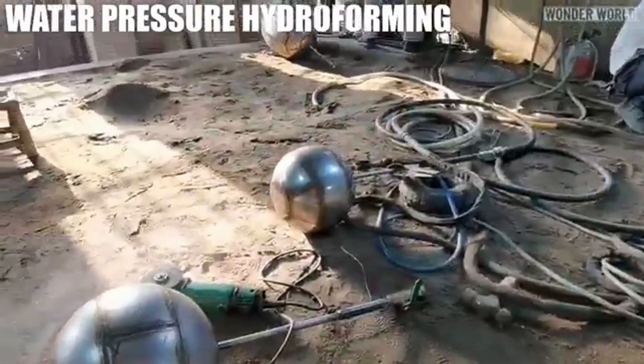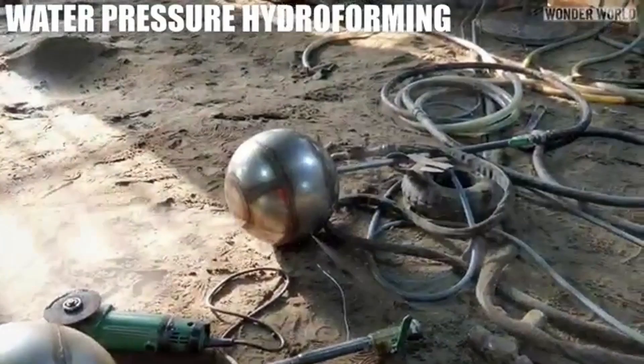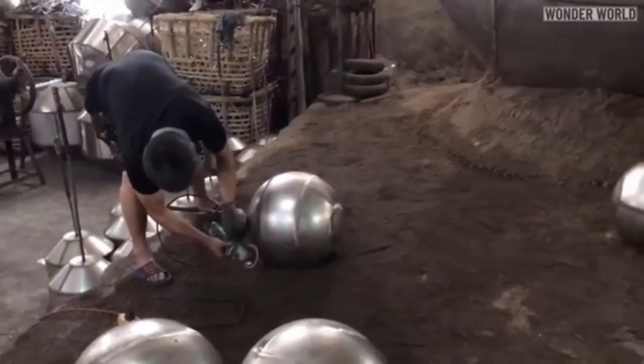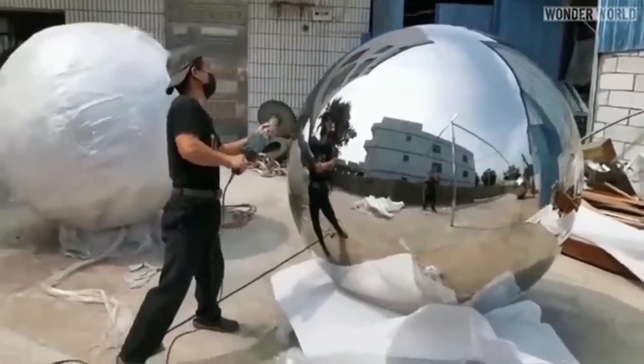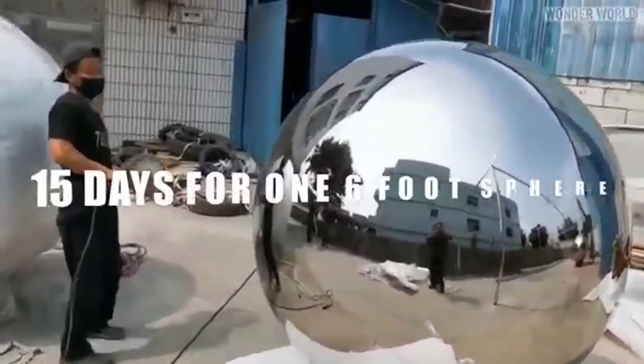Water pressure hydroforming involves assembling metal segments into a polygonal sphere, then filling the structure with high-pressure water through a connected hose. The internal pressure forces the metal outward, gradually reshaping the polygon into a smooth, round sphere. This method also detects weak welds, which are repaired before final surface polishing.